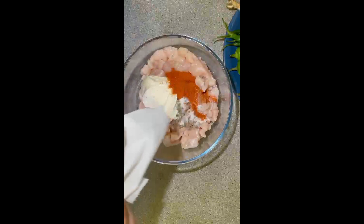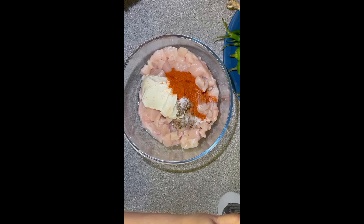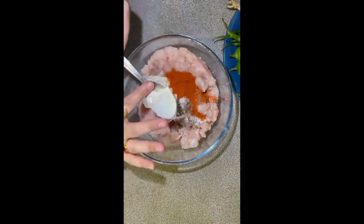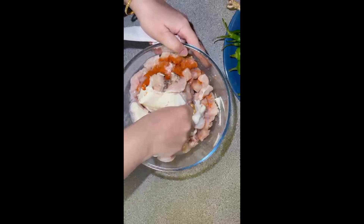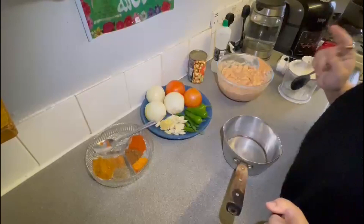Now I am adding lemon juice — it was hard to open but I finally opened it. I added about a tablespoon of lemon juice. Let me mix everything up.